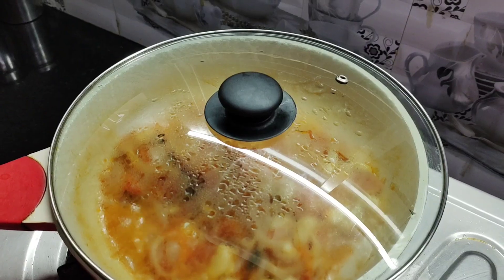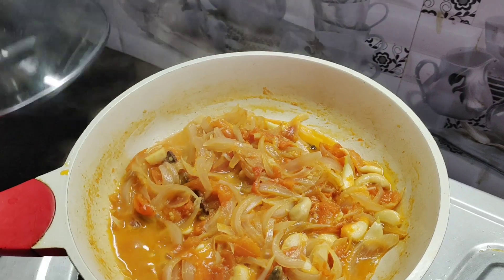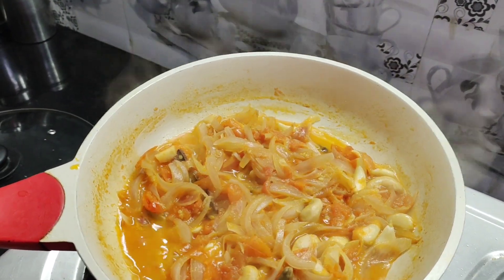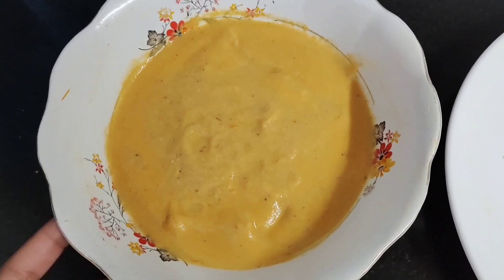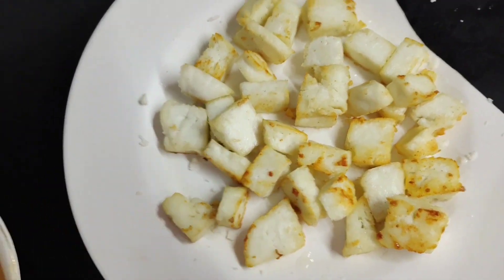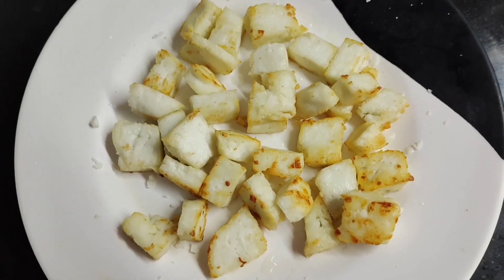Boil it. When tomatoes become soft, we will remove the lid and turn off the flame and shift it into a blending jar. You have to make a fine paste of masala, and after that I have strained it with a strainer.